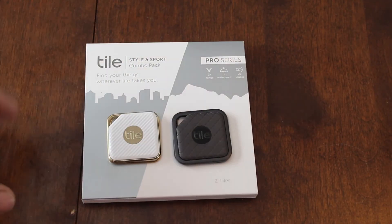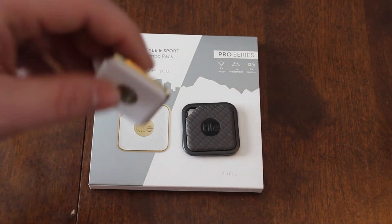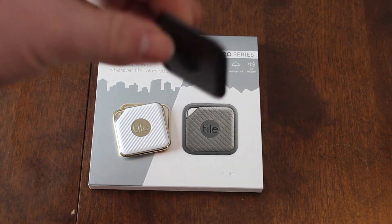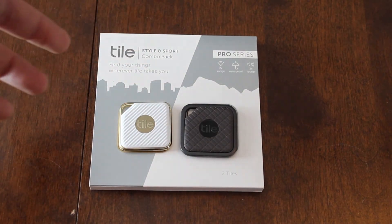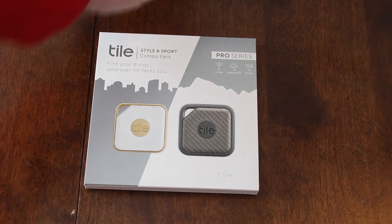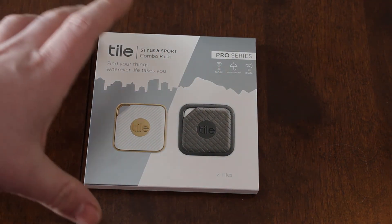That should do it for this video. Like I said, very nice quality, they look awesome. And at least they are waterproof if you drop it — say in your driveway if you lost your keys and it rains that night. If you like what you've seen, please give it a thumbs up and put a comment below if you'd like to see more. Please consider subscribing. Thank you and have a good one.